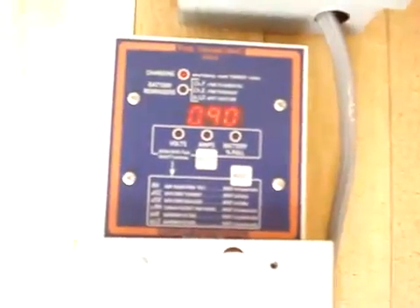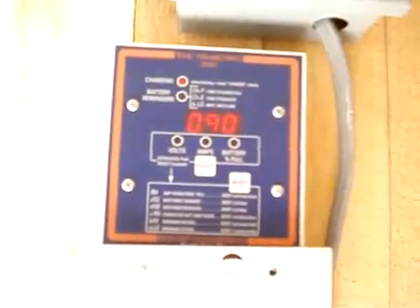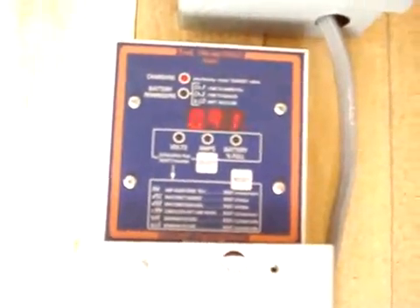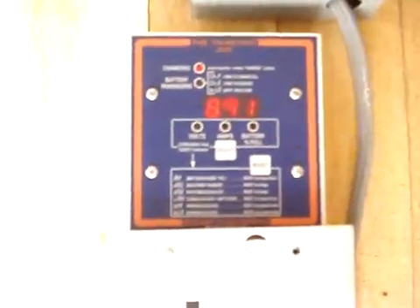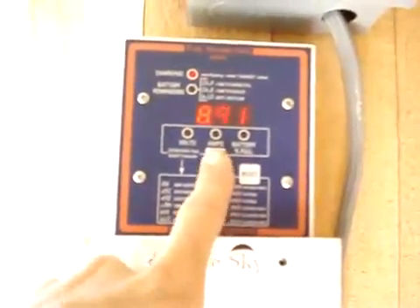This is a days-since-charged option. As you can see, it's almost been a full day since she was topped off. And days since equalized — it's been about almost nine days since I had it hooked up to the grid to turbo charge it, called equalizing. They recommend you do that once every couple months.